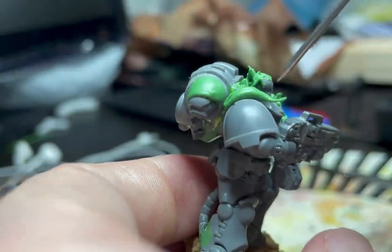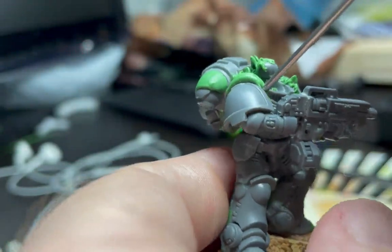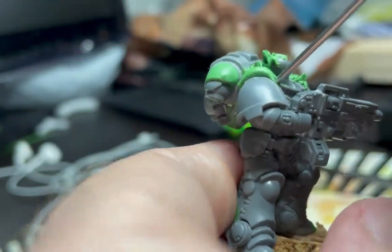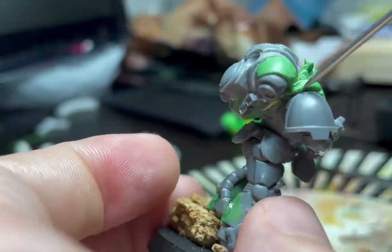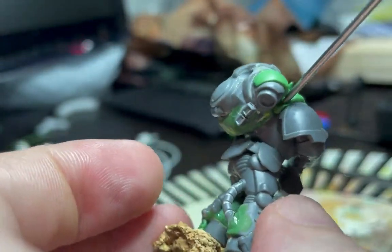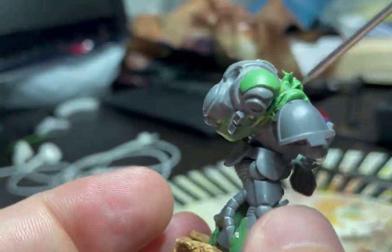Moving on to the pauldron, you can see that I've done a little bit more of the mini, just to show you another location and how I do it. Once more, the first step is to make sure that the green stuff is secure in place by stabbing and pushing the green stuff onto the model.